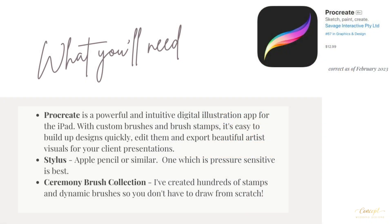First of all, let me tell you what you'll need to create digital illustrations, perfect for communicating the vision you can so easily see in your own mind. Procreate is the app I use and it's a very powerful digital illustration app. It's available for use on your iPad — around 12 US dollars and available from the app store.